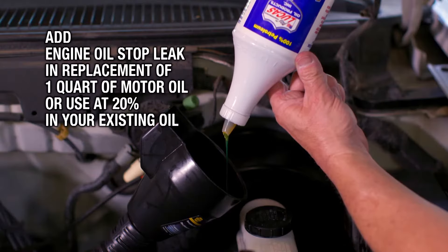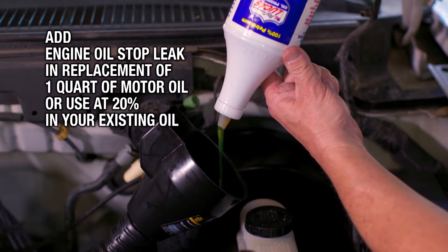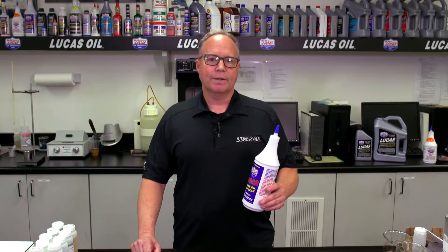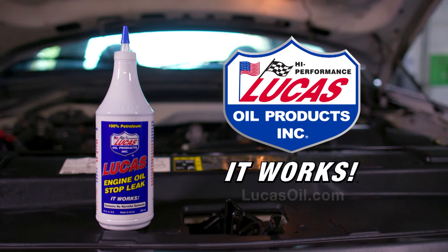When you're doing an oil change you can add this in as a replacement of one quarter of motor oil, or use that 20% in your existing oil. Just keep in mind to not overfill your engine. Very easy to use — pour it into your crankcase today. Lucas engine oil stop leak. It works.